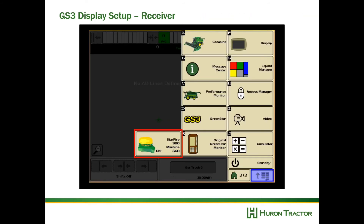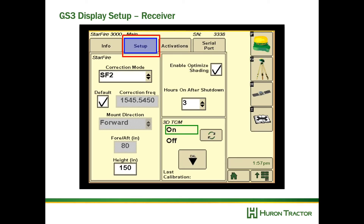Next, select your receiver, go to the setup tab, and enter your height. This is very important, as the height differs quite a bit from a tractor — so if you're moving a receiver from your tractor to your combine, make sure this height is correct. While on this page, also make sure you calibrate your TCM. If the TCM has been moved or you have a new header on the front of the combine, it's always a good idea to calibrate it.